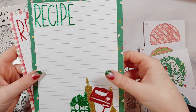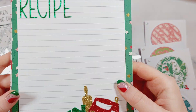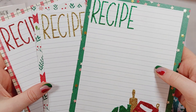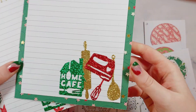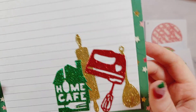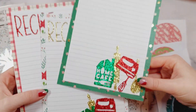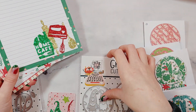My second project with this die set was some recipe cards. I'm going to keep these until next Christmas and then write out some Christmas recipes to gift in swaps. I used some word dies to make the word 'recipe,' and then picked out four of the dies to pop on the bottom — I've done them all exactly the same, and I think they turned out really cute.